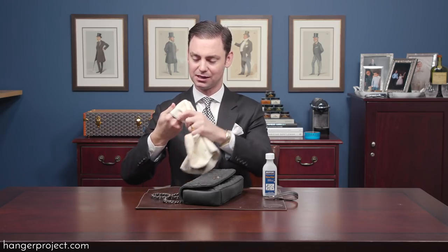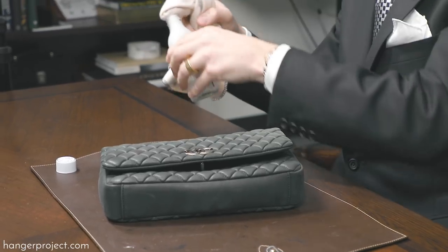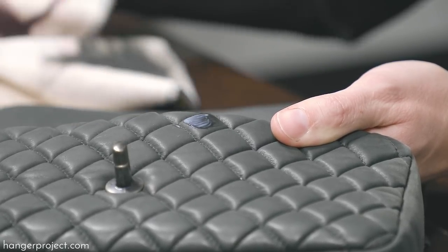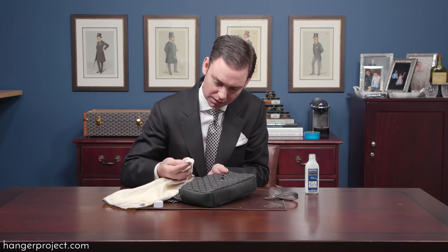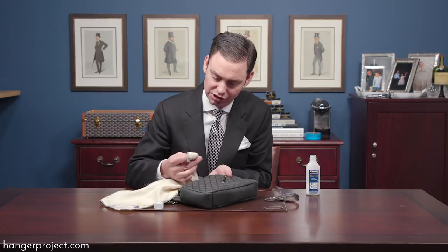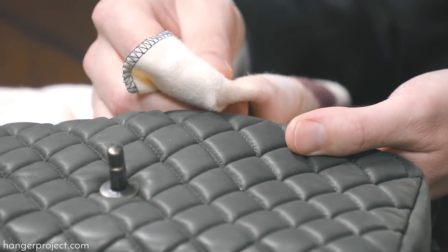I'm using the Hanger Project cotton chamois with the Saphir Reno Matte. I'll open this up, put a little bit on the top of my chamois, and test it right here. I'm going to take a clean portion of the chamois and rub it in. What I'm primarily looking for is any discoloration or substantial changes to the texture of the material. As you can see, this has held up quite nicely. It's also good to check the chamois for any significant color discharge — and here you can see there was really no pigment that came off onto the chamois. That tells me this material is pretty stable and it's safe to use the Reno Matte on it.